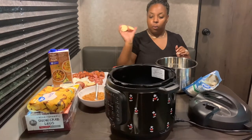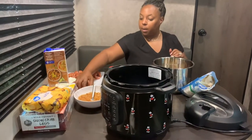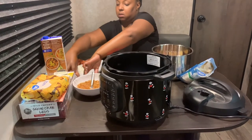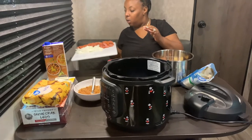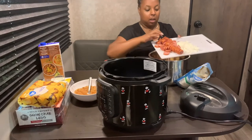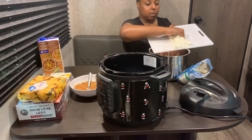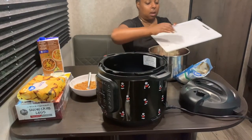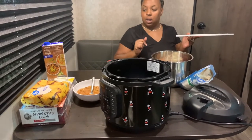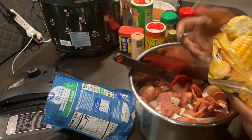I have red potatoes that I just cut up and put in the bowl. I also have one smoked kielbasa sausage and one whole onion — I'm gonna put all of that in the bowl. Now we are out and about and I didn't have any garlic, so normally I would put garlic in here but I don't have any. And this is just some frozen corn.